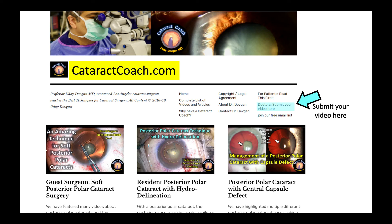Thanks for watching. If you want to send your own video, please go to CataractCoach.com — there's a link for submitting your video. It can be anonymous too. It'll be very helpful to get our evaluation of your technique, and we want to make you an even better surgeon. Thanks for watching.